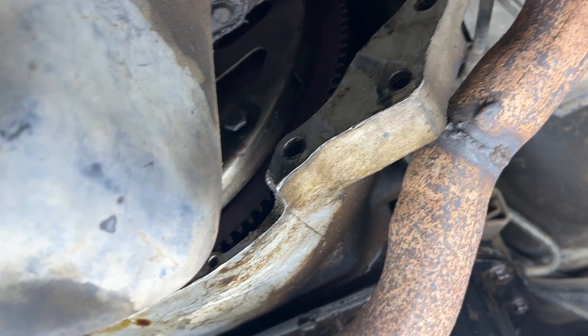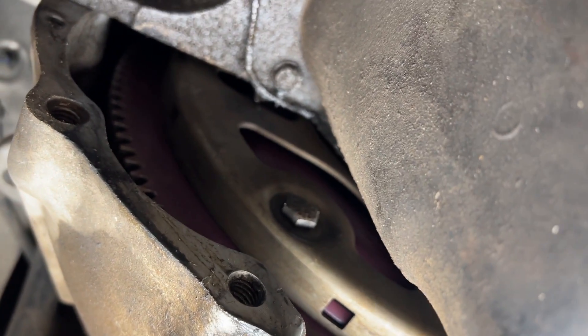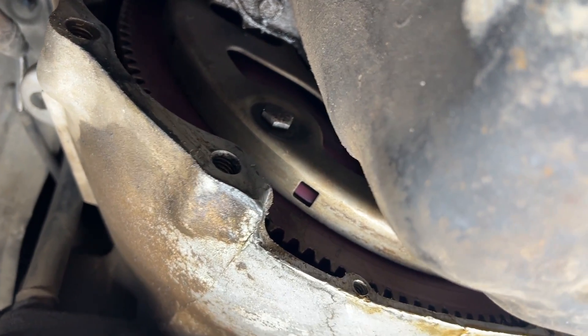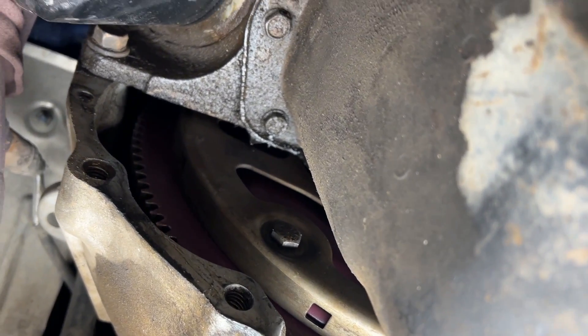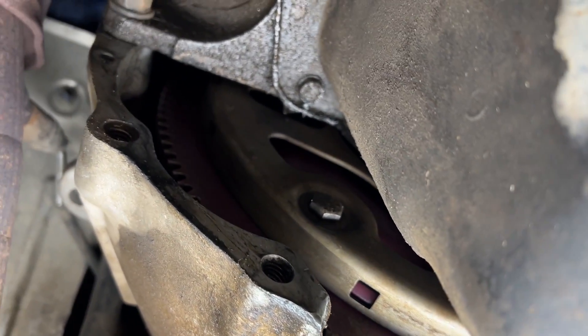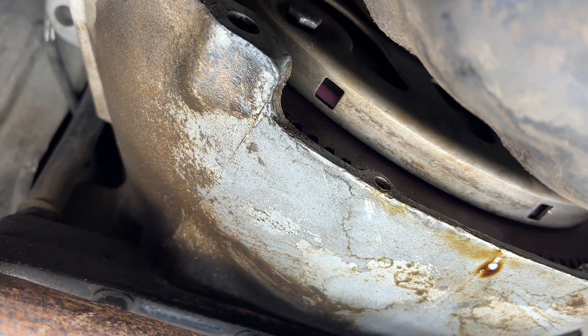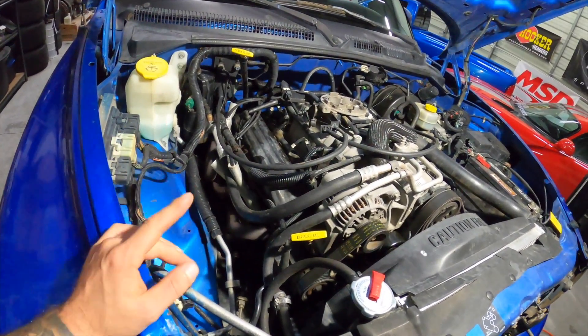I talked to my buddy Jason and he said it shouldn't clunk like that. I'm going to check one other thing — like I said, taking off the pan without lifting the motor is difficult. He mentioned that if a rod bearing was going, you would see the corresponding spark plug be very rich because it would be losing compression on that cylinder. So I'm going to put it back down, check the spark plugs, and see if I can find any indication of a specific cylinder having an issue.